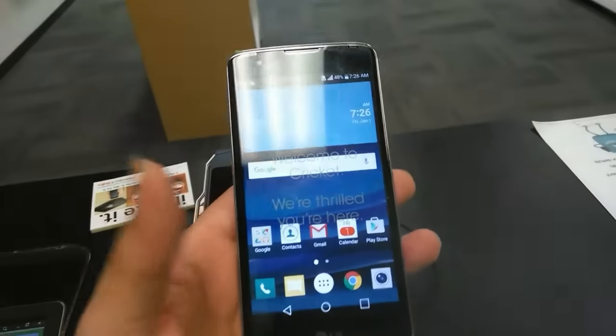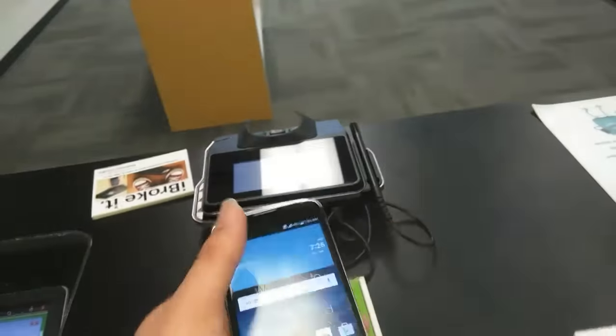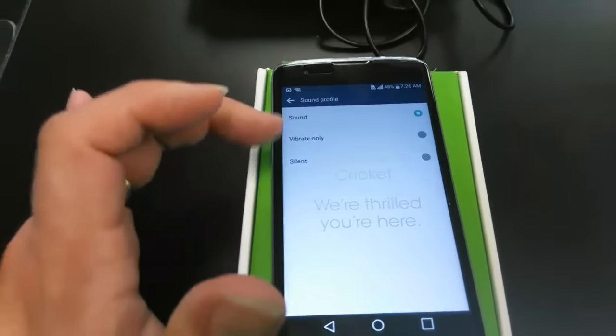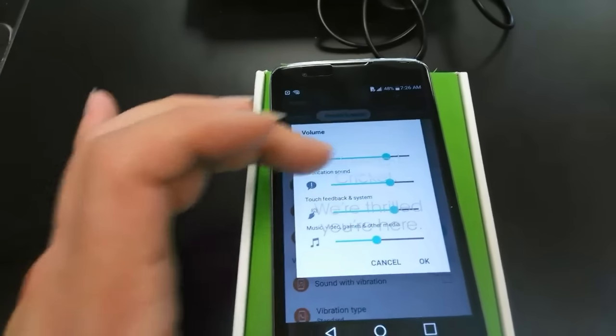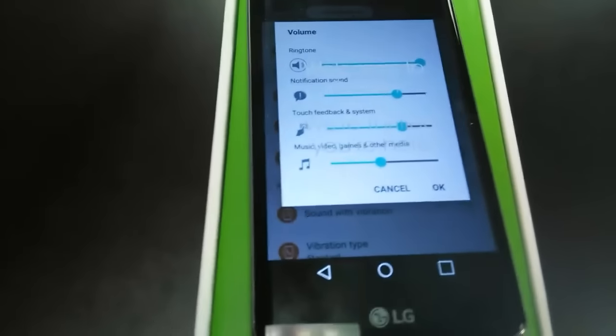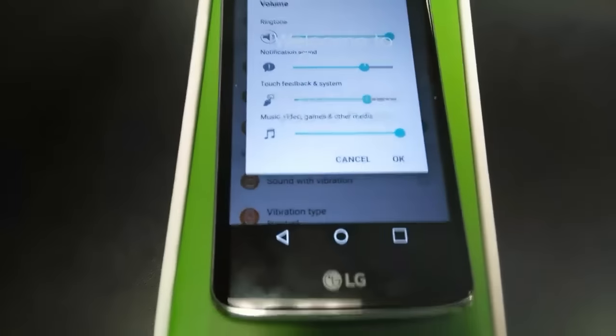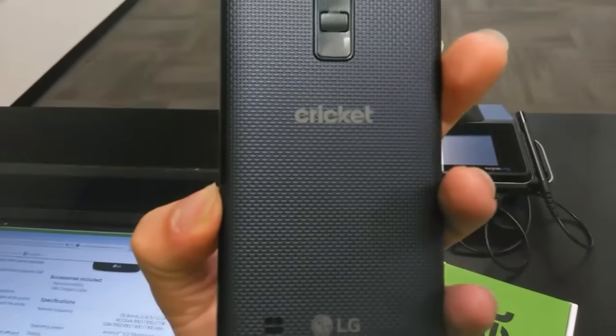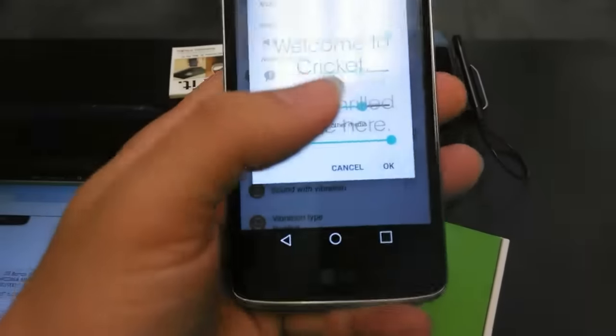Let me put the phone down for a second and go to Sounds so you guys can hear the speaker. Pretty nice, rich sound — not muffled or tinny. Pretty good for the small speaker that it is.